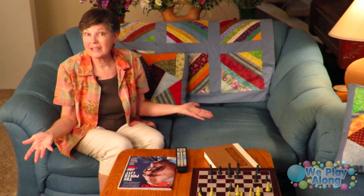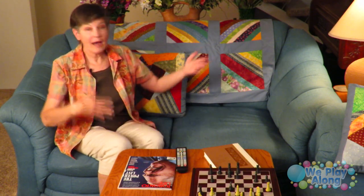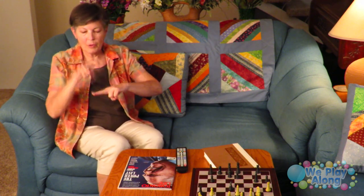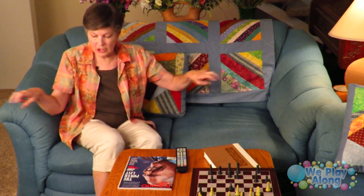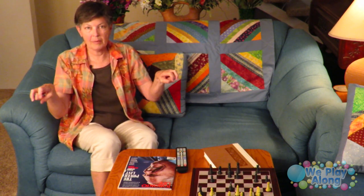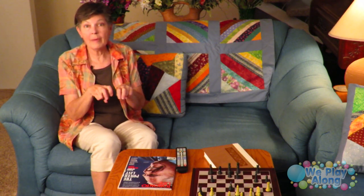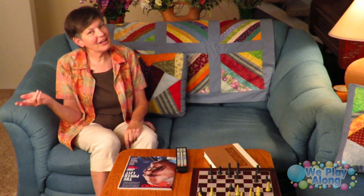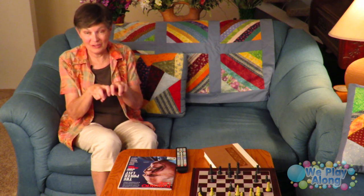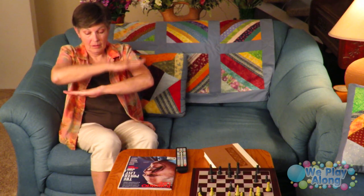I'm going to teach you lots of signs for things in my living room. First we have a sofa. The sign for chair exists, but a sofa is longer, so you make two claw hands and come out — like you're sitting on a bench. This is sofa, or couch. Our cousins in Canada call it a Chesterfield, but it's all the same sign.